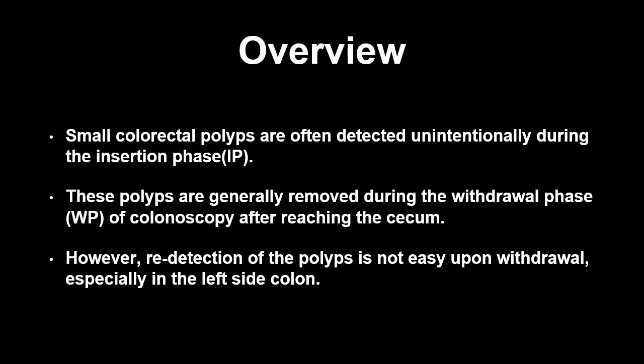Small colorectal polyps are often detected unintentionally during the insertion phase. These polyps are generally removed during the withdrawal phase of the colonoscopy after reaching the cecum, because there has been concern that over-insufflation of air during the insertion phase is associated with insertion difficulty. However, re-detection of the polyp is not easy upon withdrawal, especially in the left side colon.